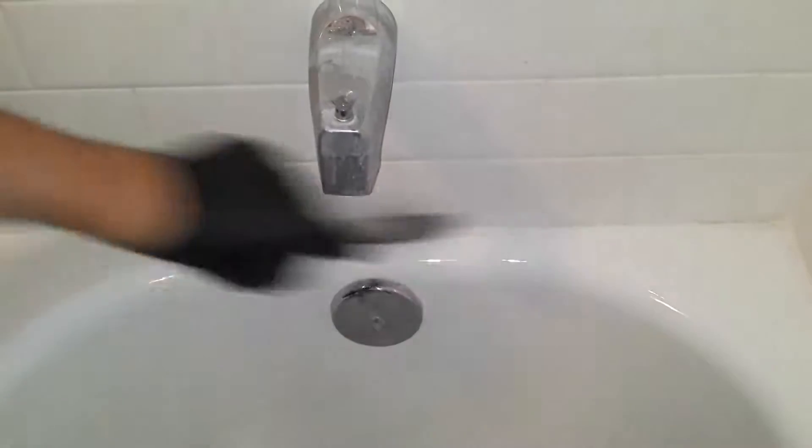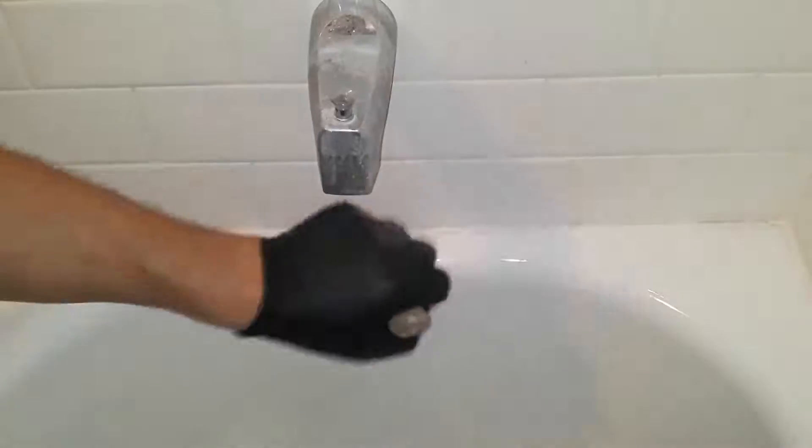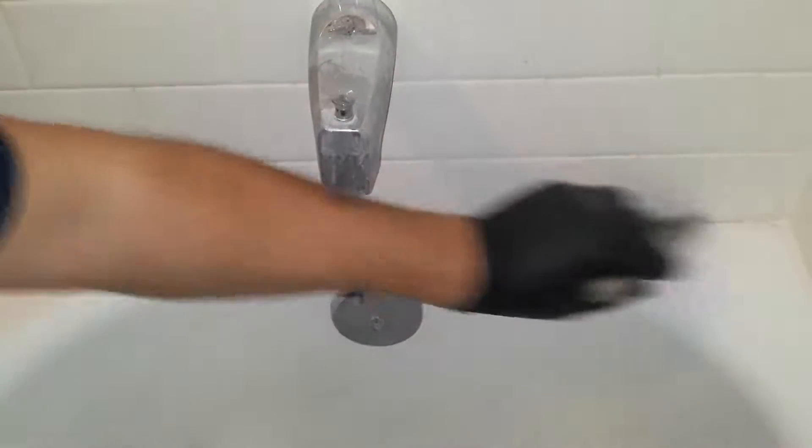Now that we've removed the old caulking, what you want to do is sweep it real good with a brush. You can use a shop vac, but I don't like to use one because of all the debris it blows in the air, so I like to brush it off real good.